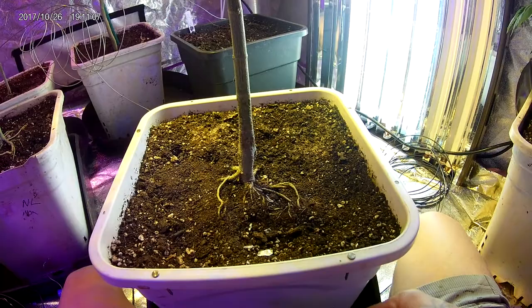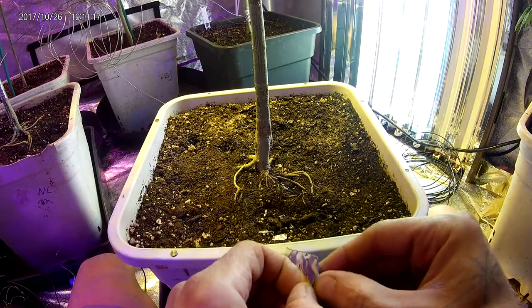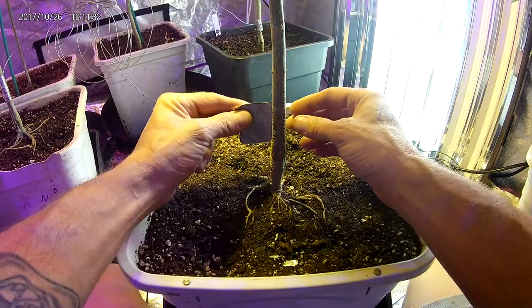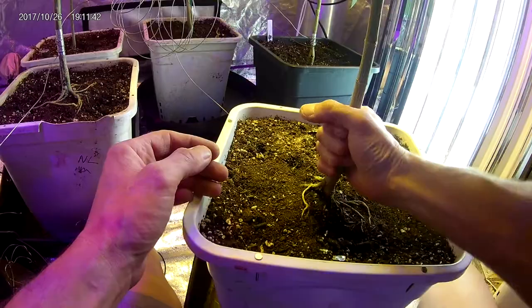Welcome to the Arc installation video. First, take your three-inch piece of waterproof tape and place it an inch to an inch and a half above the soil. Make sure your stem is dry and as clean as possible, then wrap your tape on there.